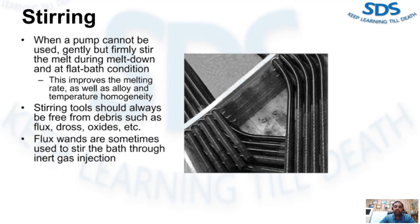In a small melting furnace where a pump cannot be employed, it is advisable to gently but firmly stir the melt during meltdown and flat bath conditions. This improves the melting rate as well as temperature homogeneity. Stirring tools should always be free from debris such as flux, dross, and oxides, which would contaminate the melt. Use of flux or inert gas injection is sometimes employed to stir the melt, but only modest results can be gained in this manner.